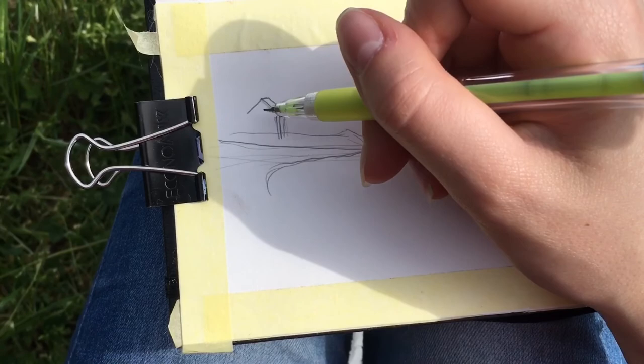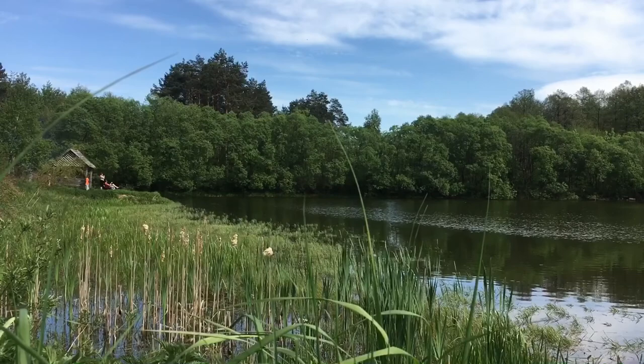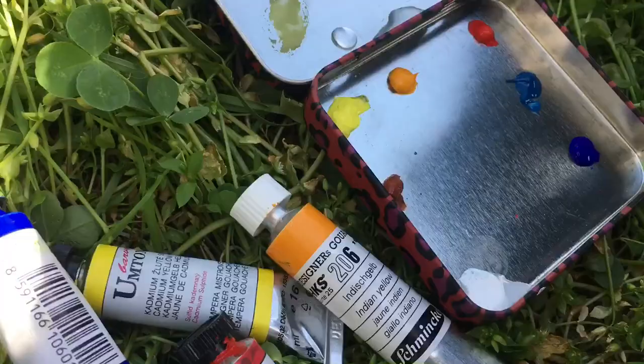Expectingly, it is harder than watercolor for me, and I needed to take more stuff in terms of supplies. But let's start with the conditions I was dealing with.